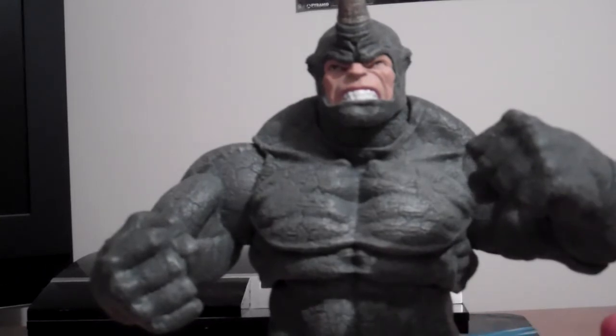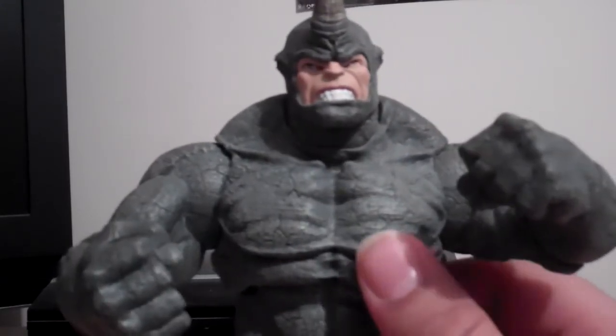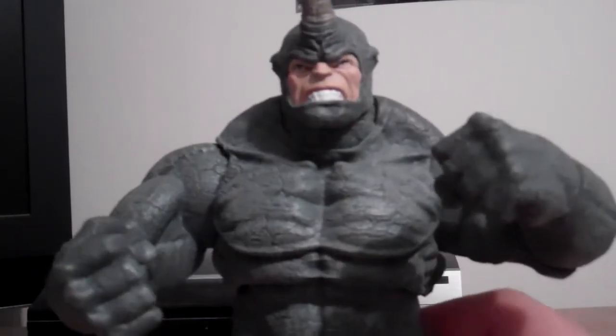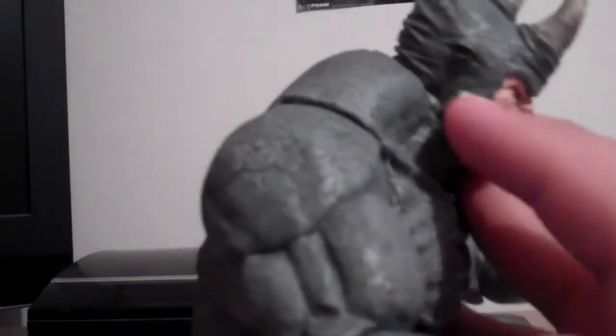I remember from the cartoons how he became a villain — I also read it on Wikipedia. The suit looks really cool; it's got cracks all over it. The horns look really cool too, looks pretty realistic even though it's obviously plastic. You can see the Rhino's eyes there as well.